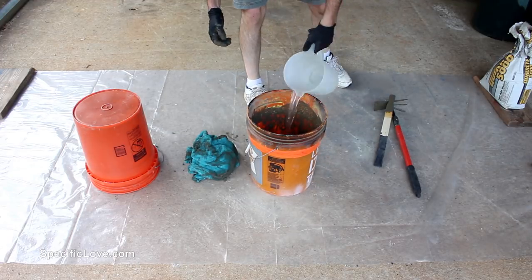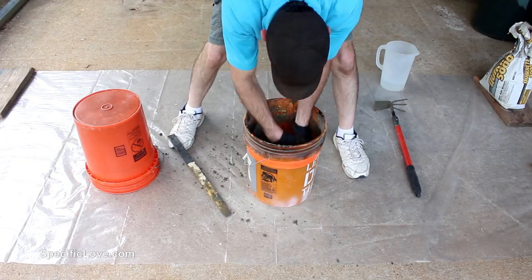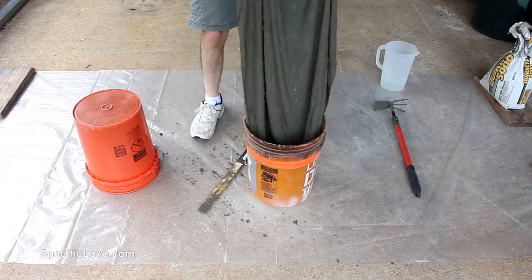So I mixed in some more water until I reached almost a soupy consistency. I then reintroduced the towel and made sure to coat it completely with as much concrete as it would hold. I next draped it over a five-gallon bucket and centered it up as much as possible.